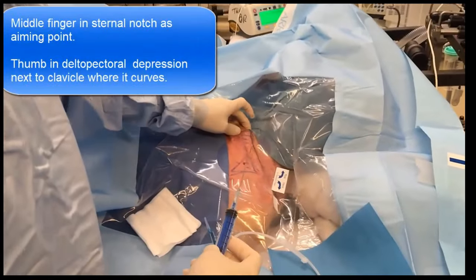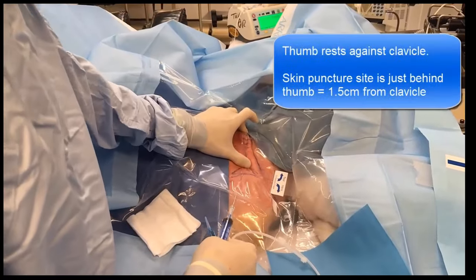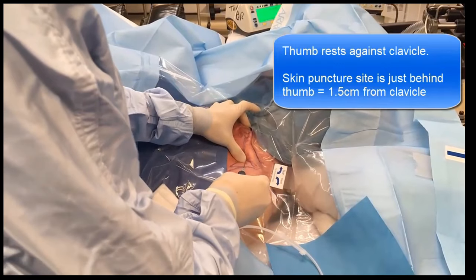Place your middle finger in the suprasternal notch and run your thumb along the clavicle to where it starts to curve, placing it into the hollow of the deltopectoral triangle, roughly at the junction of the lateral third and middle third of the clavicle. With the ball of your thumb resting against the inferior edge of the clavicle, the skin puncture point is just inferior and adjacent to your thumb, approximately one and a half to two centimeters away from the clavicle. In a conscious patient, infiltrate the skin and subcutaneous tissues all the way to the clavicle with local anesthetic.